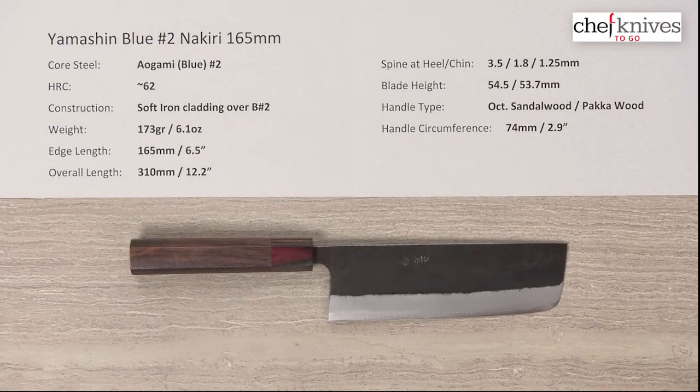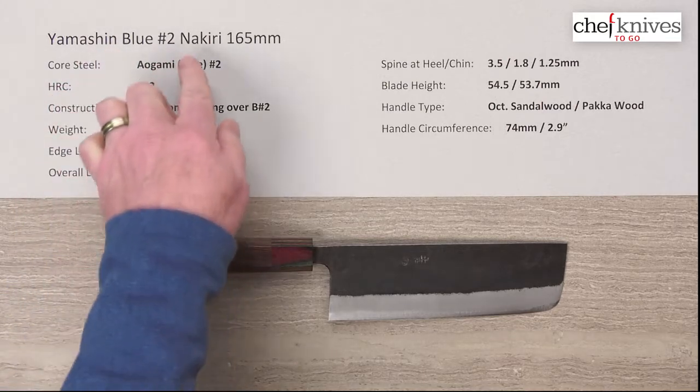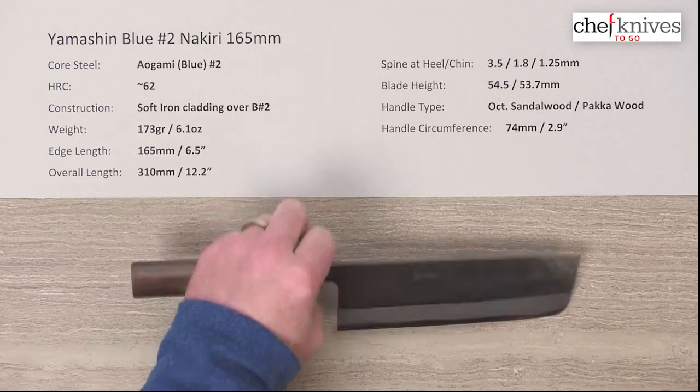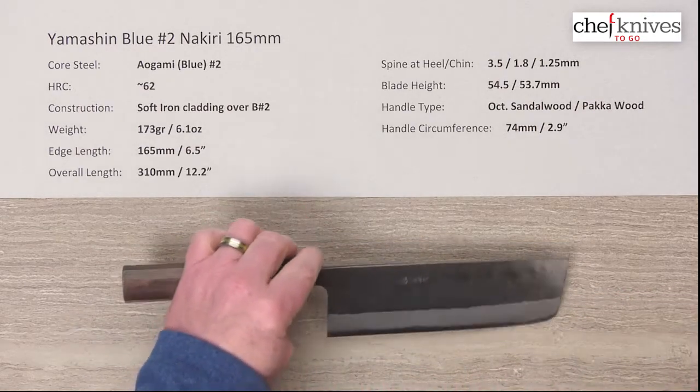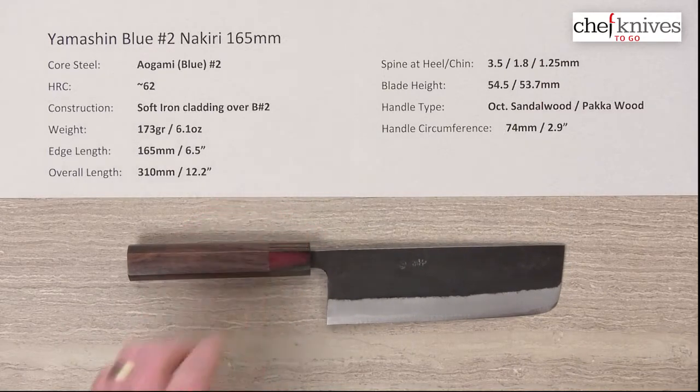Steve Gamache here with another Chef Knives to Go Quick Look product review. What we have this time is the Yamashin Aogami Blue No. 2 Nakiri 165mm knife. I've seen six of the knives in this line — six different models that I'm doing videos for — and they've all been nice and straight, pretty consistent in their build. So I'm pretty impressed with this line.